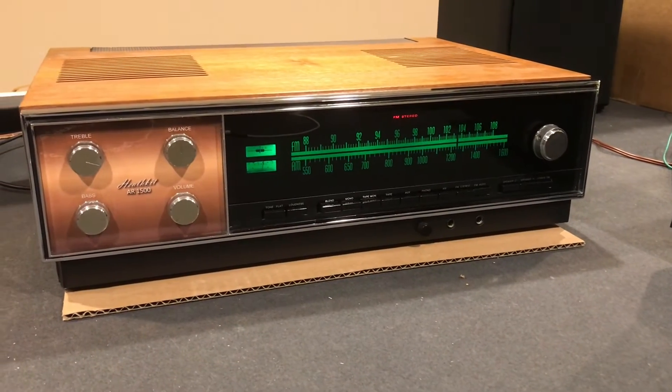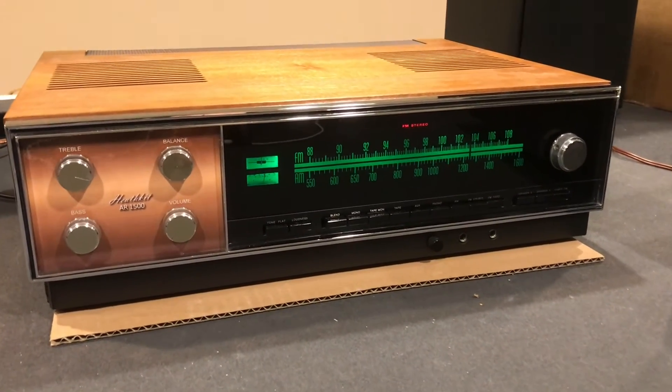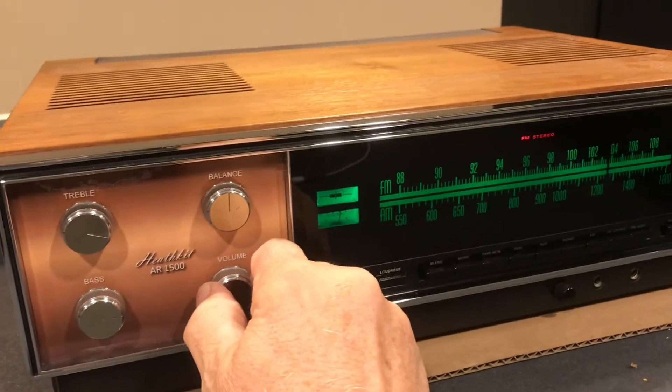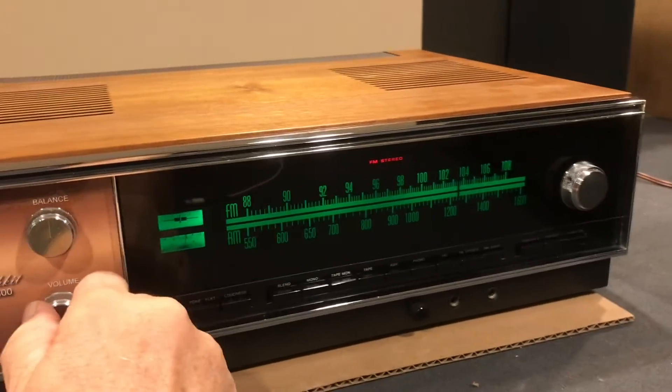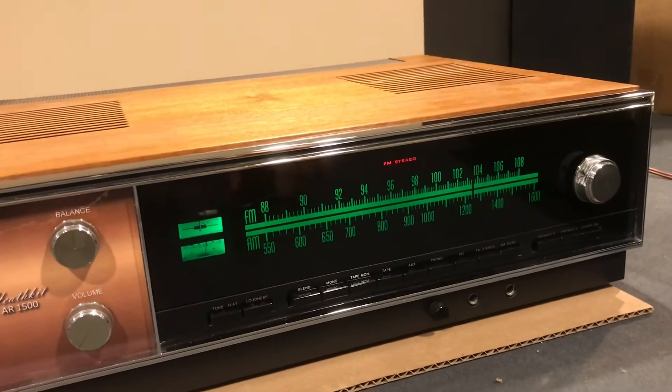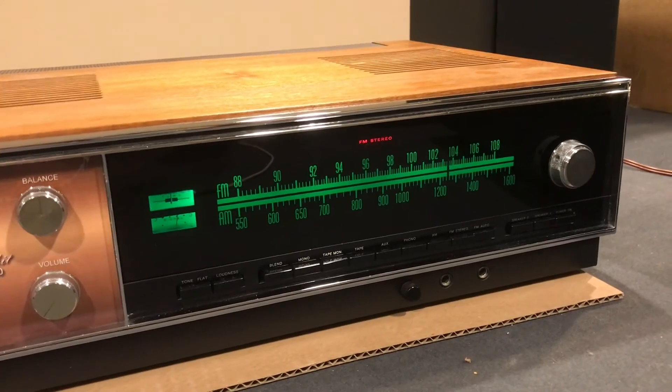I got the unit all back together again and just wanted to share that with you in case you experience the same problem. We're back in business — the stereo light is working and the FM signal is good and strong.